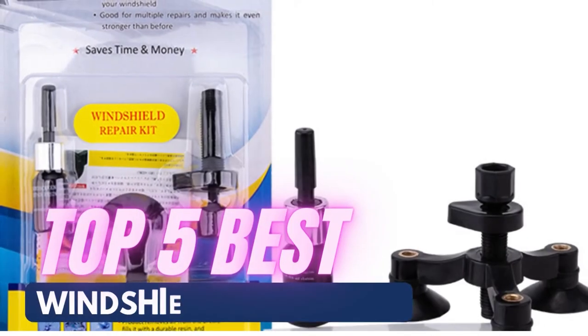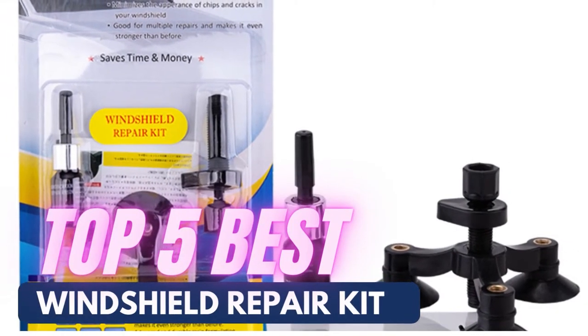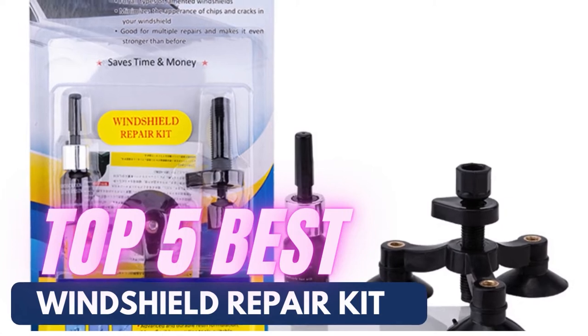Hello everyone! We are back with another amazing review about the Top 5 Best Windshield Repair Kits.